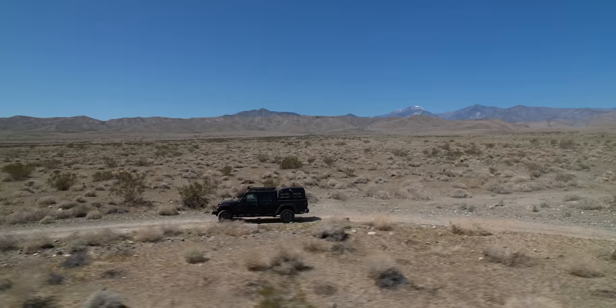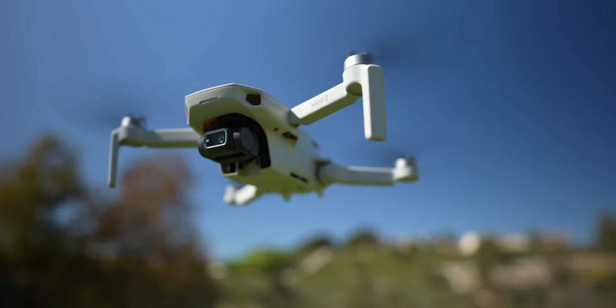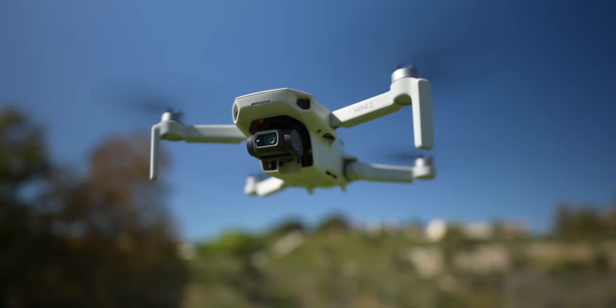Number 11 is hover before you take off. Have you ever seen someone fly a drone and they just take it off and boom, they're way up in the sky? You want to make sure your satellites are connected, and also make sure everything is working properly. Take the drone up, let it hover for about 30 seconds — you'll know if there are any issues with the propellers or the gimbal. You can even fly it a few feet off the ground just to make sure everything's working before you zoom off over the ocean to get your epic shots.